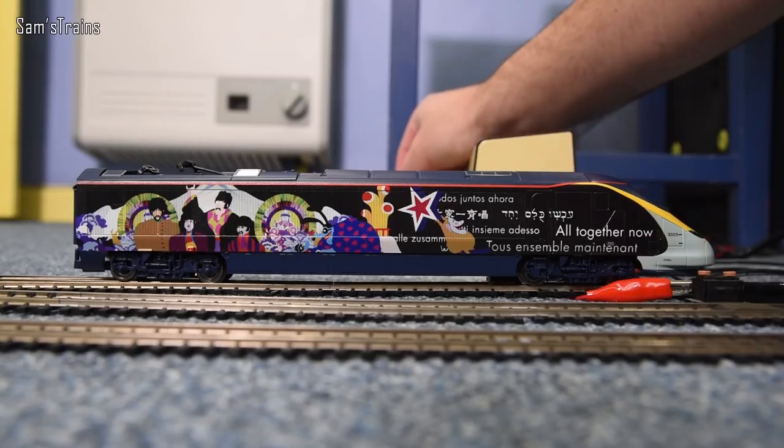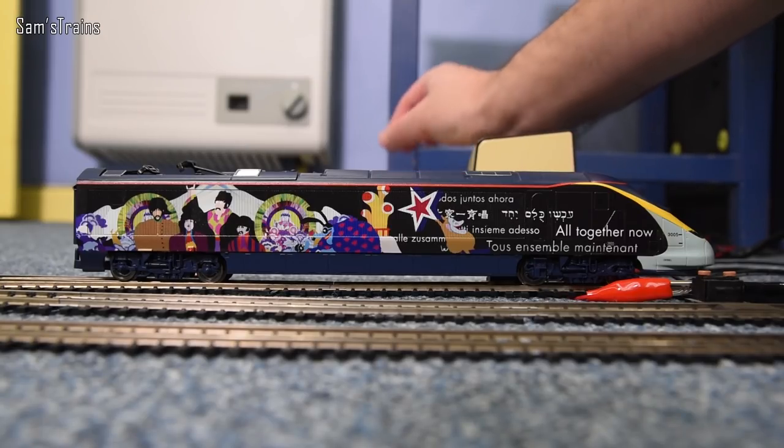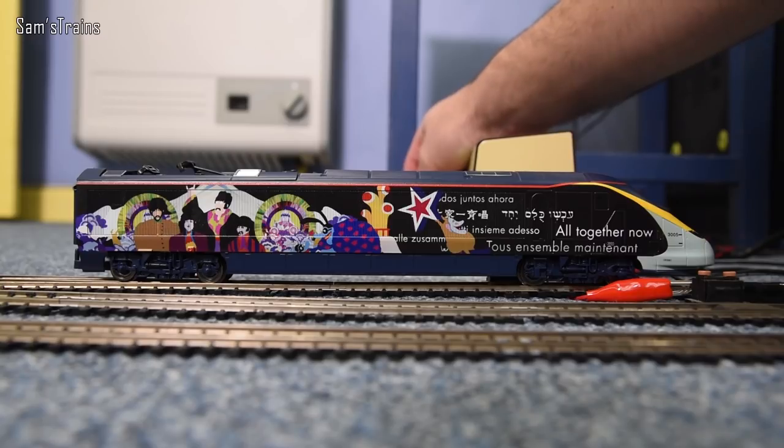It does have a five pole skew wound motor according to Hornby's website, which is quite good, but there's no flywheel. It really is motor shaft, worm drive, straight to the axles — that's all it is. They are DCC ready — you've got the eight pin socket there — and there are two large weights on the chassis which give the locomotive a good chance of hauling the four coach, or even the six coach set if you buy the extra coaches. Anyway, I want to see how it handles itself without any coaches first, so for the first time let's give this a run.